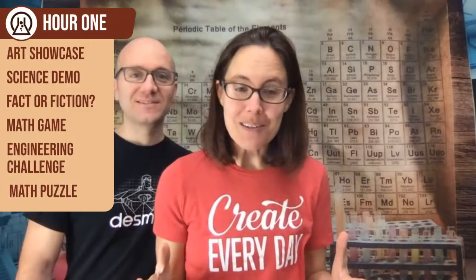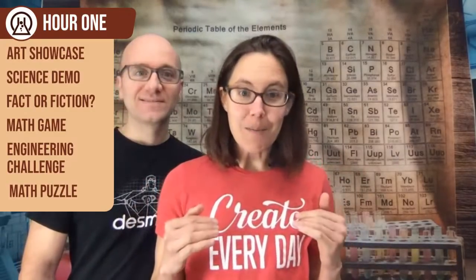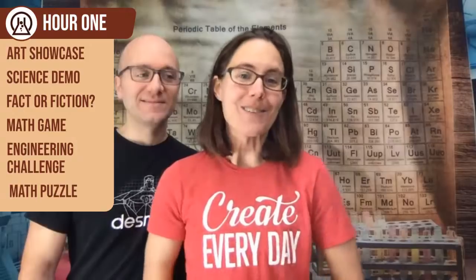We're trying out something new. In the first hour, we're going to have a little art showcase showing you the fantastic art submissions that we received. Then we're going to do a science demo — it's elephant toothpaste today, which is a super fun reaction. We'll have Fact or Fiction, a math game, our engineering challenge, and a math puzzle. That's going to be our first hour.